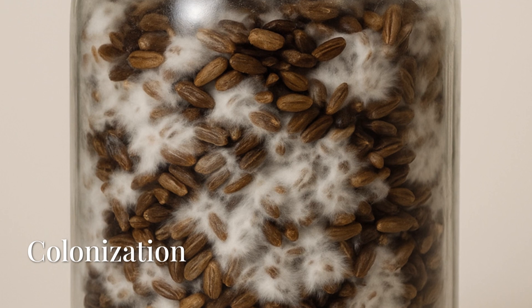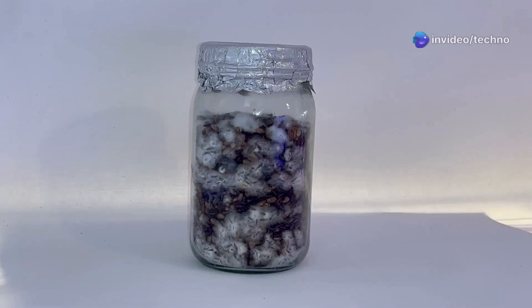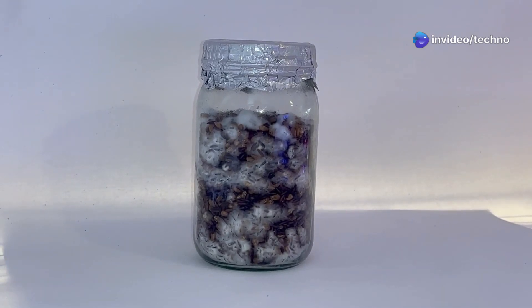Several days later, at around 40% colonization, we shook the jar to redistribute the mycelium. By day 15, April 18, the grain was fully colonized — thick white mycelium, no signs of contamination.